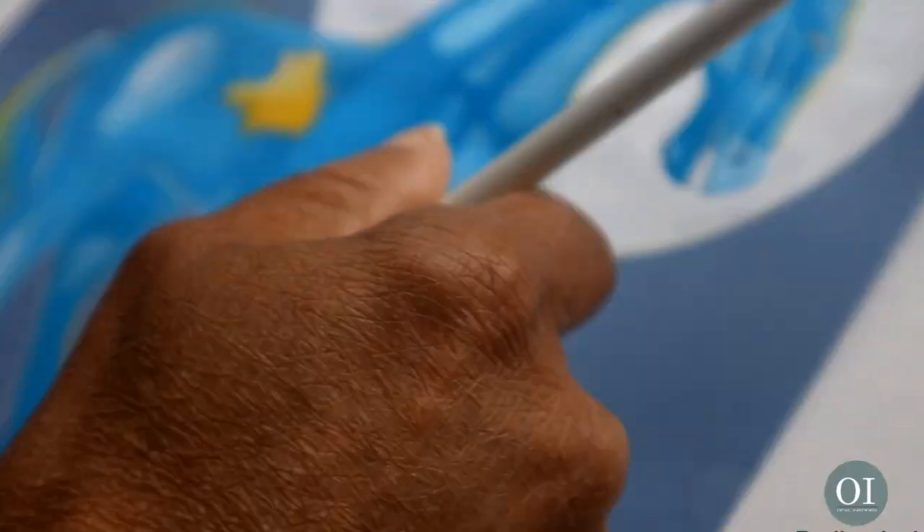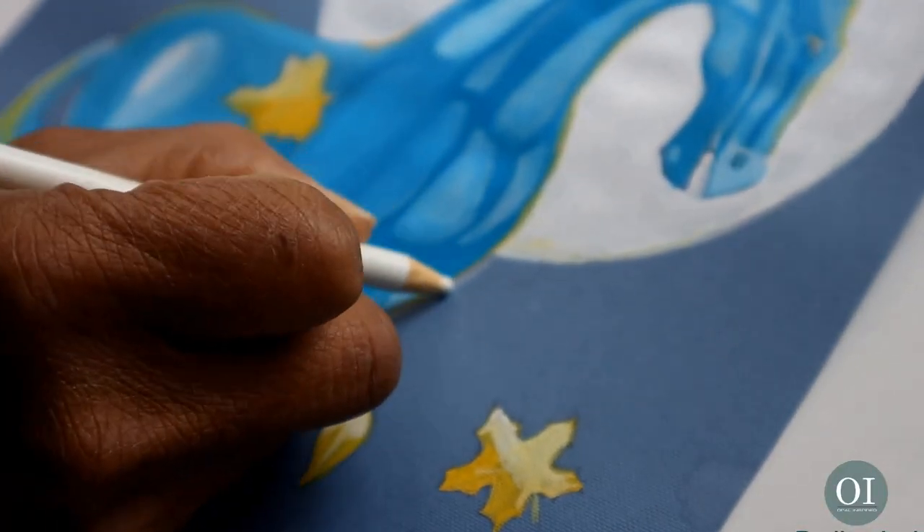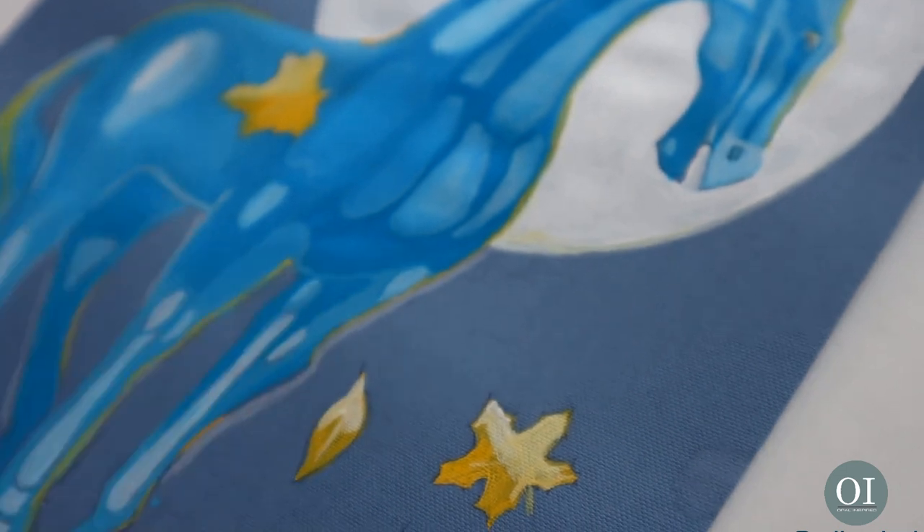As a final touch, I'll use a white pencil to create a line around the horse just to make the horse stand out from the background.